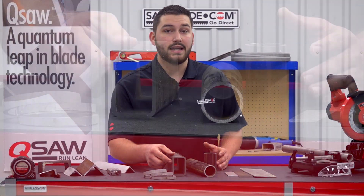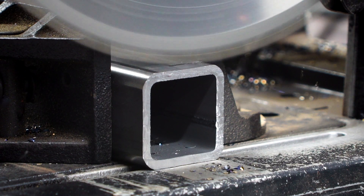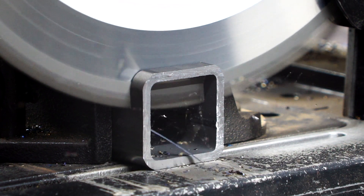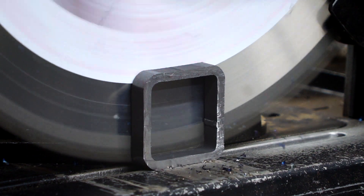Most tubing has a welded seam, and it is the hardest part of the workpiece. Entry or exit through that section will wear down the carbide tips more than cutting through it horizontally. It is best to point the seam away from the operator towards the back of the machine.